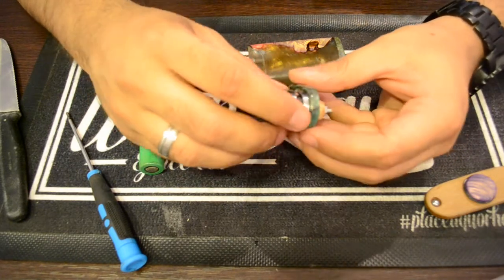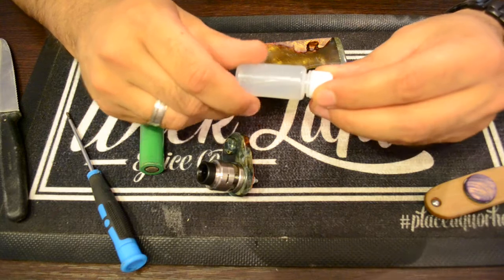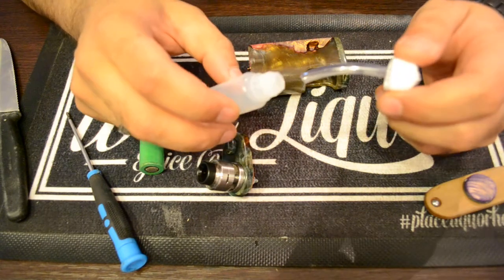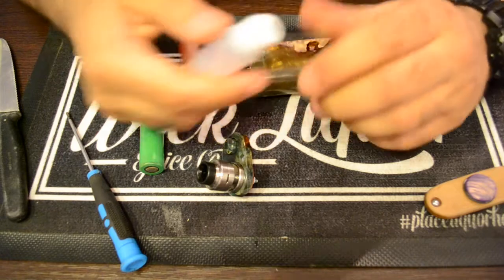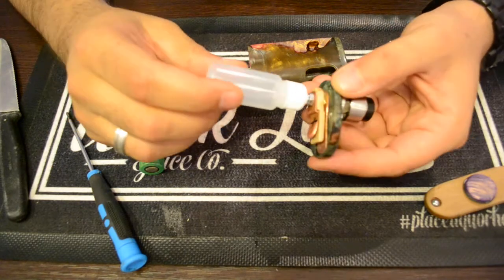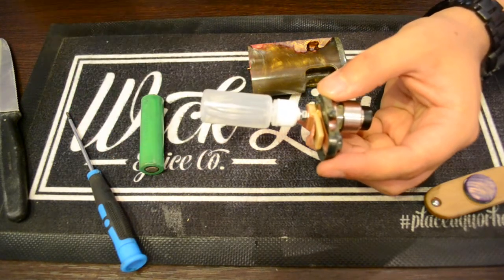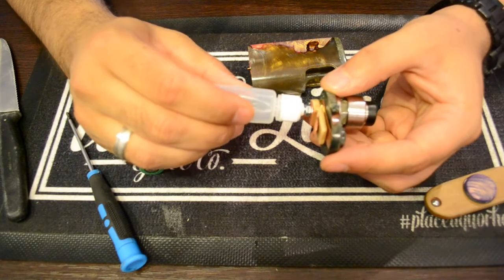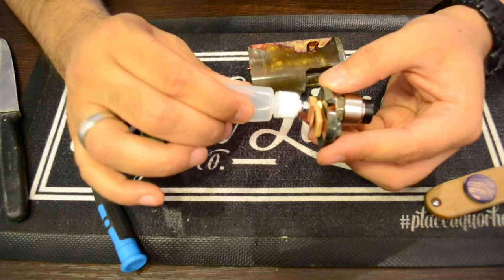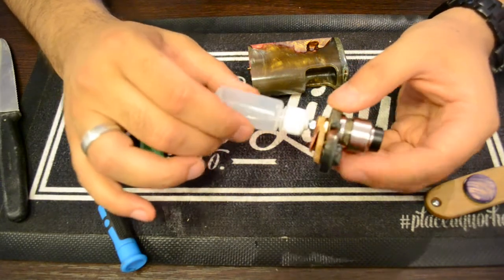The next step is to fill up the bottle with juice — I don't need to explain how that works. Once the bottle is filled up, screw it on to the center pin. By the way, these bottles are not super soft; they are okay for squonking, but I personally use the Kappy V4 from Sunbox — the silicone bottles are a joy to use, and those bottles work with the Zora S no problem.